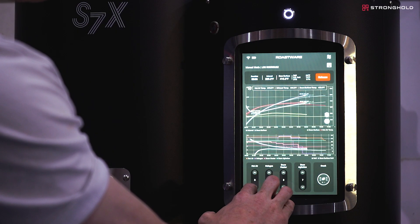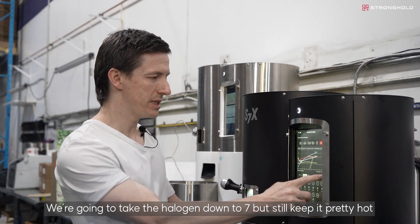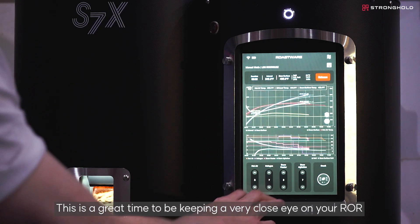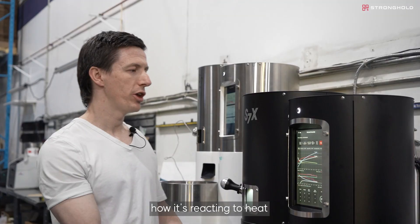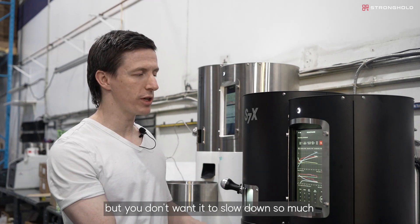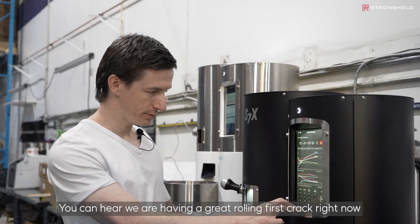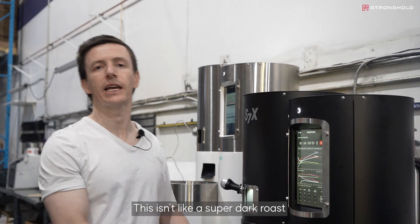I'm taking the halogen down to seven but still keeping it pretty hot. This is a great time to keep a very close eye on your RORs — they'll tell you if the coffee is slowing down, speeding up, and how it's reacting to heat. You want to see a bit of a slowdown at first crack just because it's releasing moisture, but you don't want it to slow down so much that you lose the chemical reactions happening during first crack. You can hear we have a great rolling first crack right now.